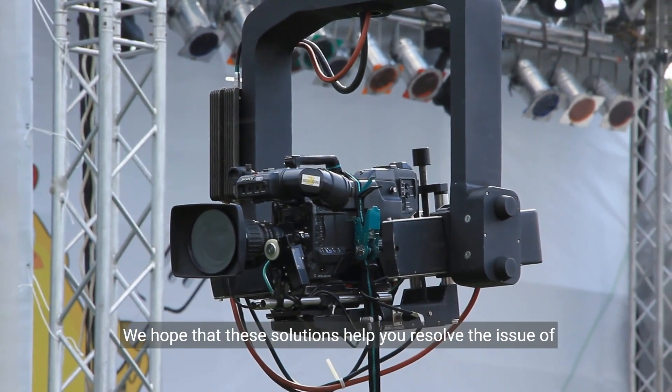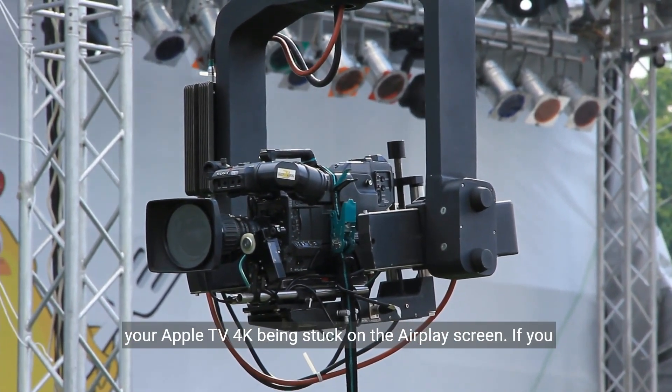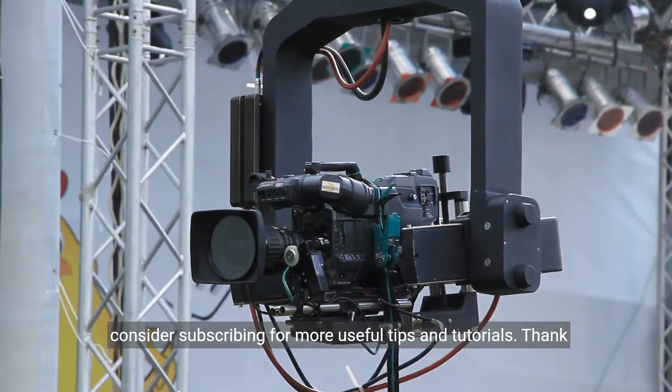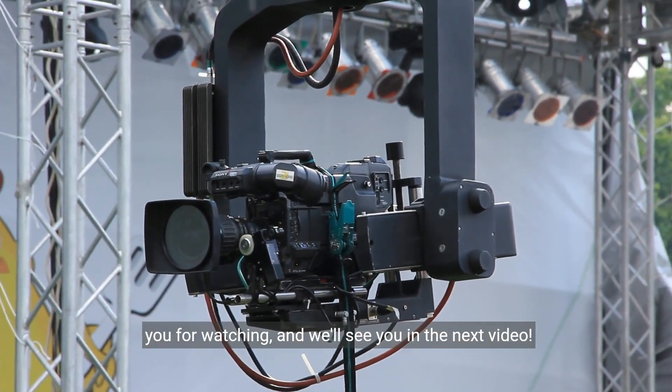We hope that these solutions help you resolve the issue of your Apple TV 4K being stuck on the AirPlay screen. If you found this video helpful, please give it a thumbs up and consider subscribing for more useful tips and tutorials. Thank you for watching, and we'll see you in the next video.